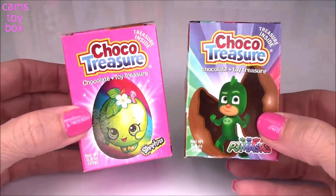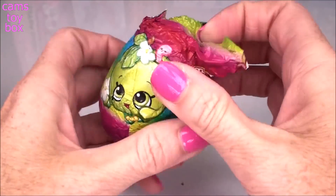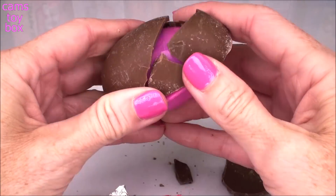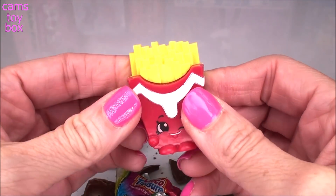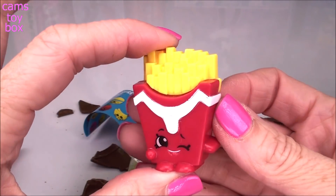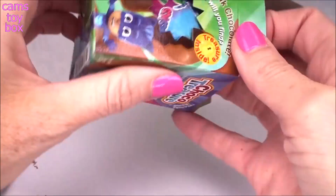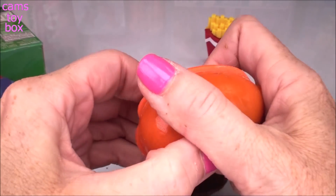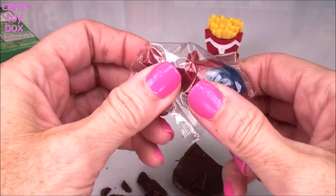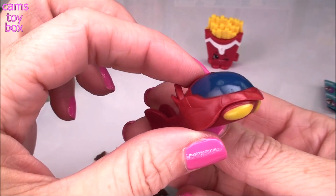Next up we have two chocolate surprise eggs to open, both from Choco Treasure — one Shopkins and one PJ Masks. We'll start with our Shopkins egg. All that delicious milk chocolate. And it looks like we got a figure today — we have Fiona Fries. She comes out in two pieces, you gotta pop her together. It's actually much bigger than a real Shopkins figure would be. And now for our PJ Masks — another beautiful label on these Choco Treasure eggs. This time we have an orange egg. And it looks like Owlette's Glider. That's super cool, that's a good one, guys.